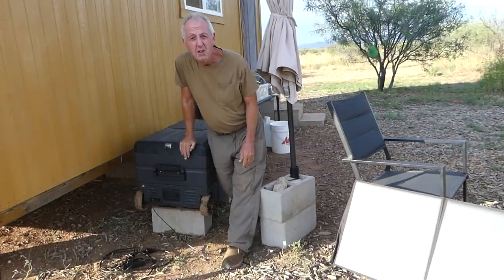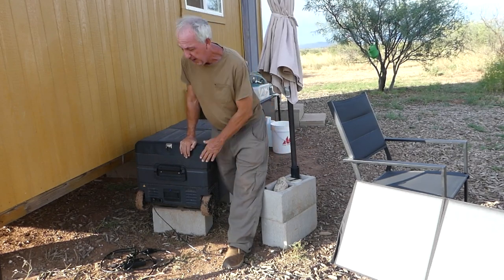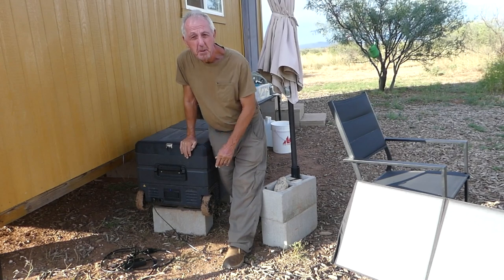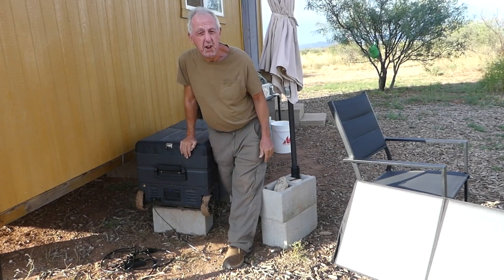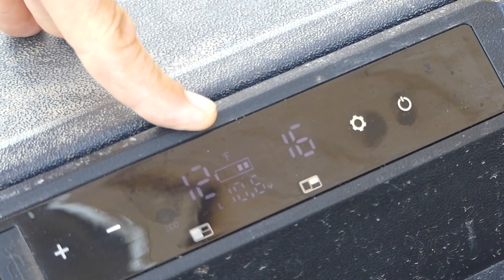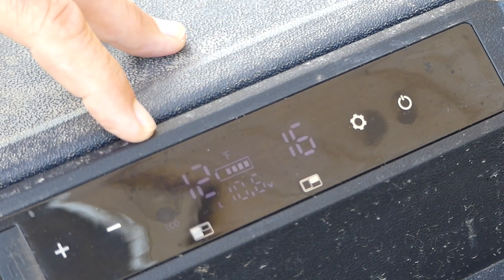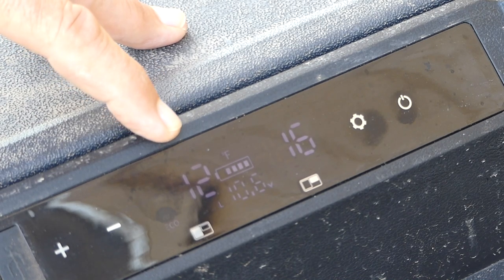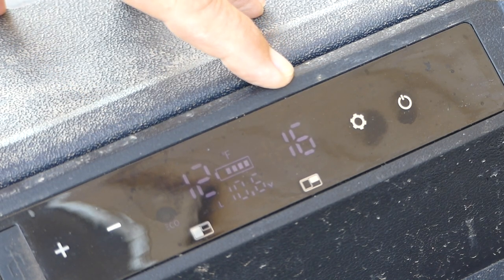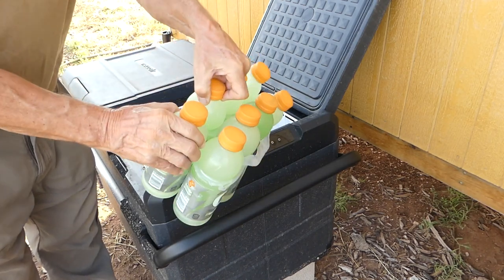It got really windy and the solar panel connected to the refrigerator freezer just blew over, so I had to prop it up. It's 5:30 in the evening and the solar panel is still producing power and charging the unit. Let's see just how cold it is after running pretty much all day on just the solar panel. The left-hand compartment is 12 degrees Fahrenheit and the right-hand compartment is 16 degrees Fahrenheit — and these Gatorades are frozen solid.